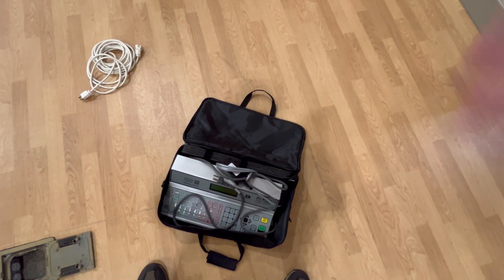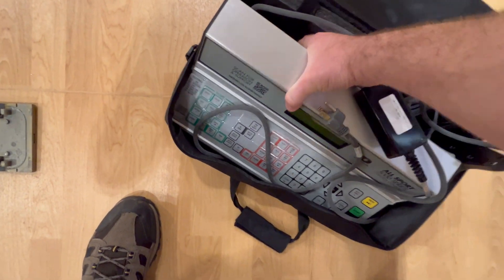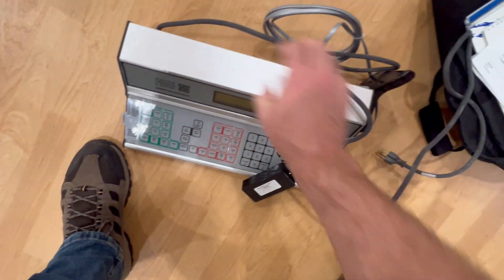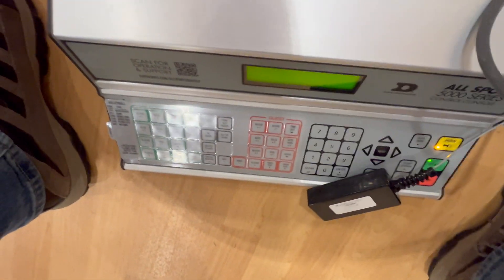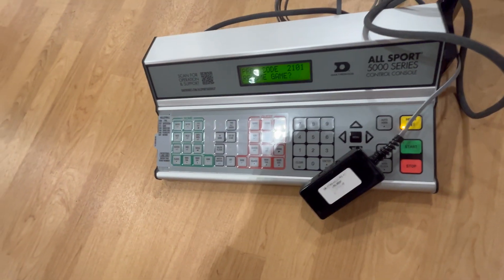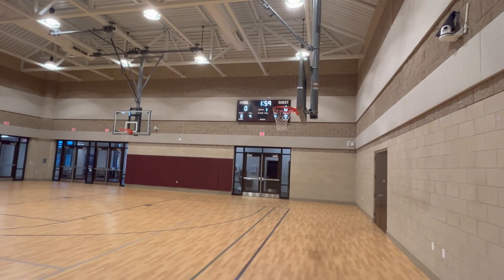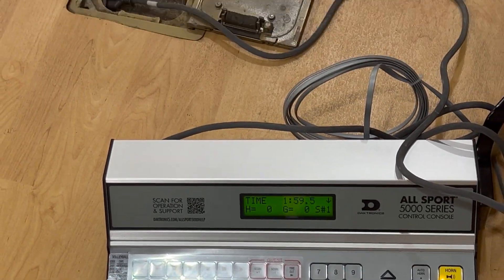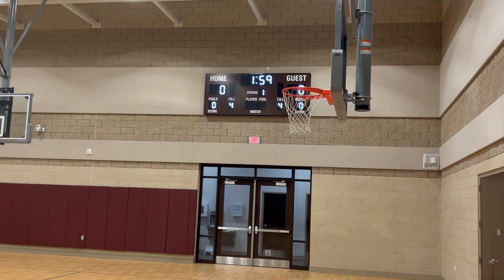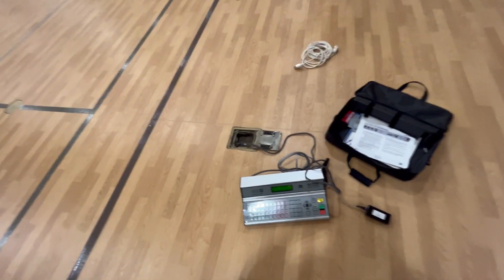Here you've got the basics of the equipment — it's very simple. You pull it out, plug it in, and as soon as I plug it in you'll hear it make a noise. You can see it says 'previous game' or 'resume game.' Once I hit a button and say yes or enter, it should pop up. Everything you see on the controller is the same thing you see on the scoreboard display.